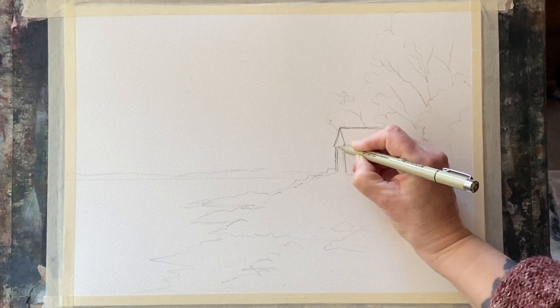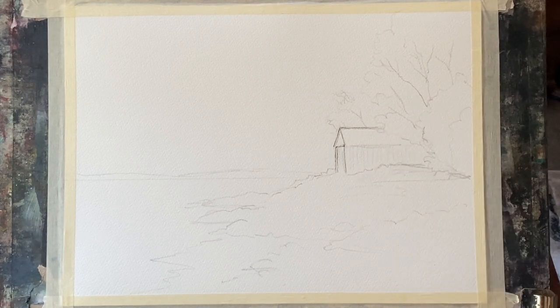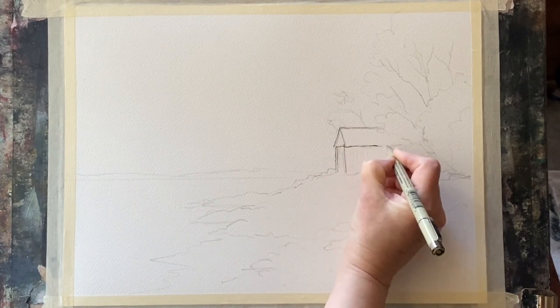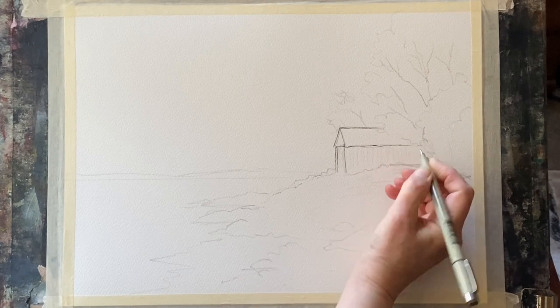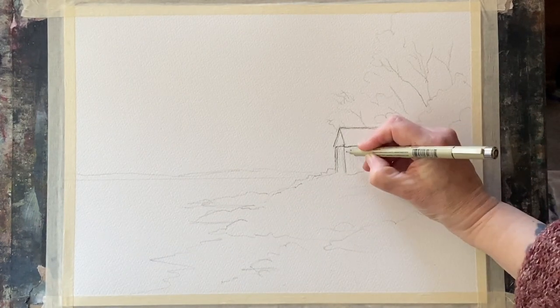The fine liners that I like using at the moment are the waterproof Pigma Microns and Faber-Castell Artist Pit Pens. It's important that your fine liners are waterproof because we're going to be painting over them, so just check that before you start on a painting like this.